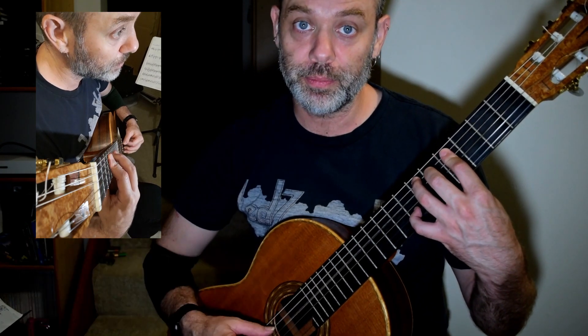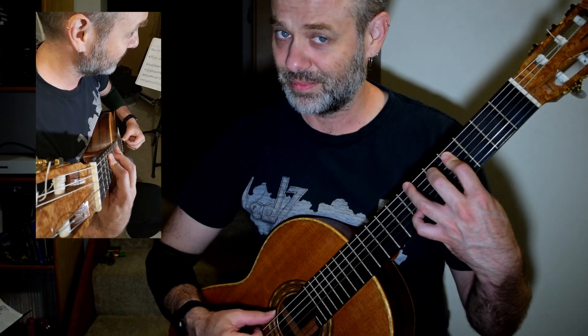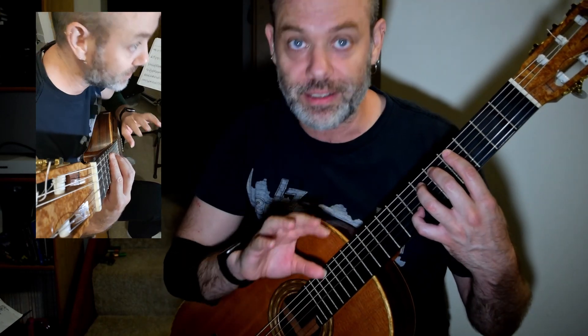Whatever you do, do not do the i-finger with right hand control — i-finger down. It does not need to be there. That is the rhythm section.